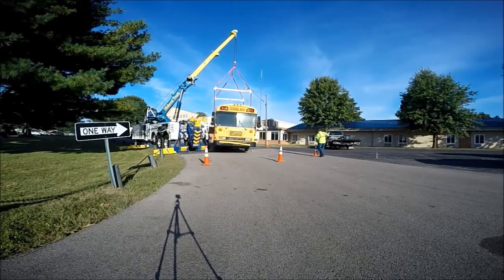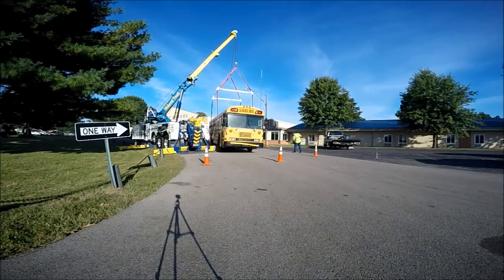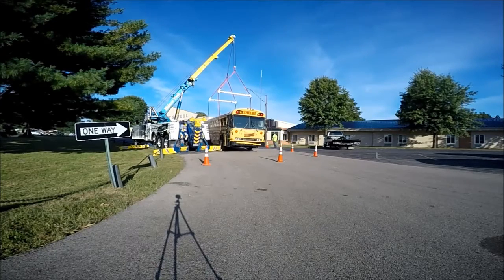Of course, all of our straps, chains, and everything is on a tremendous safety factor. We're way overkill on our safety factor — we don't want any risk of the bus falling.